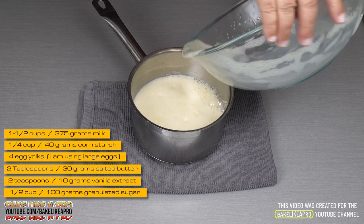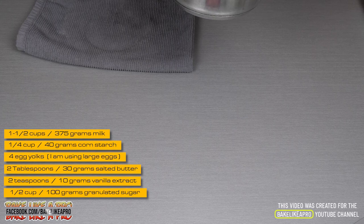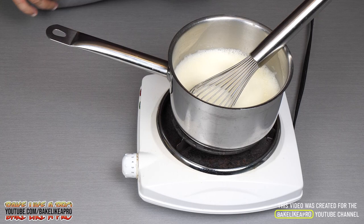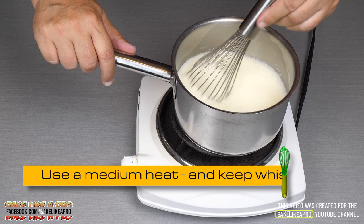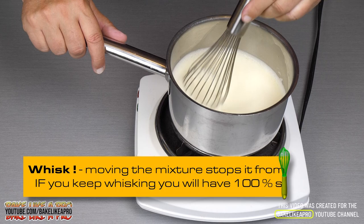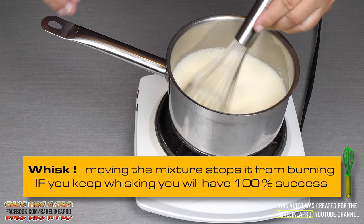Just like that — back onto our heat. I've just turned that on. Get your whisk and get ready. I'm going to turn that down to about two, and at this point start whisking and do not stop. Do not stop whisking because you will burn the bottom. Once this starts getting hot enough, all of a sudden it's going to thicken up — it's like magic.